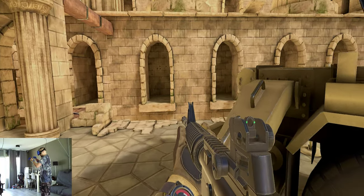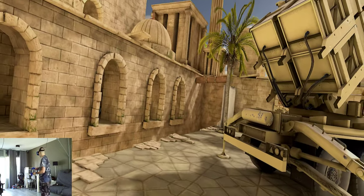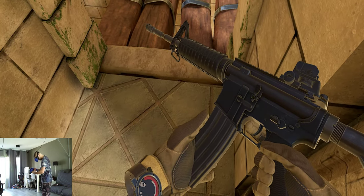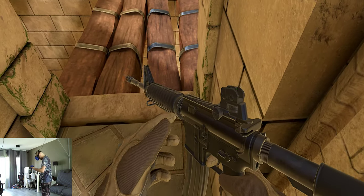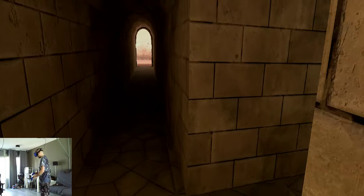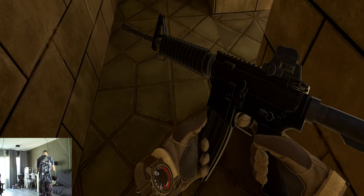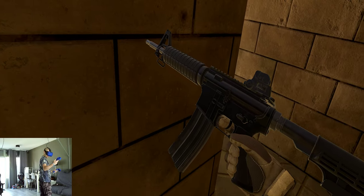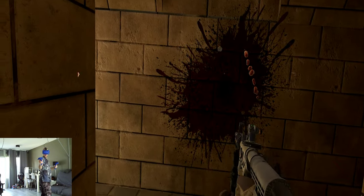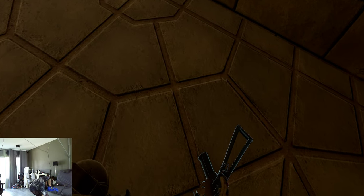Wow, he's dead. I don't know how to reload this — I'll just grab your gun.